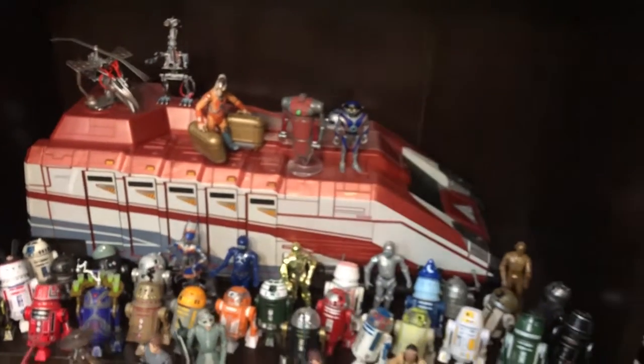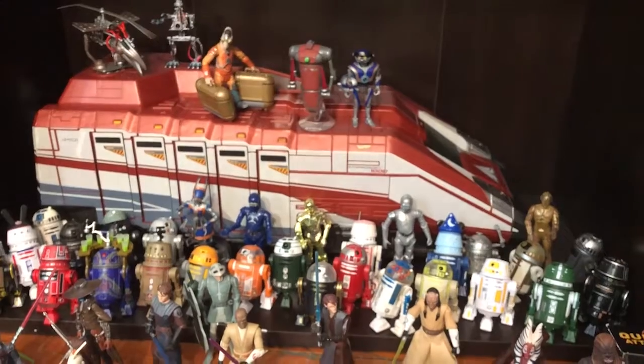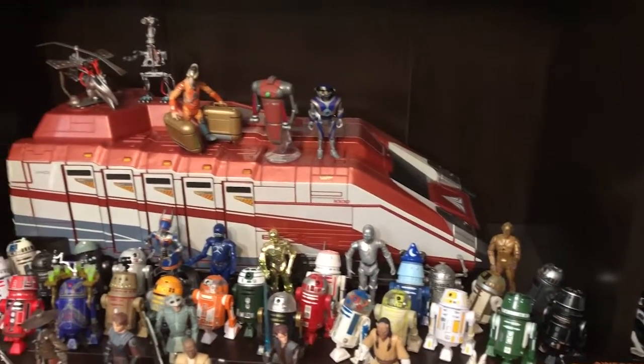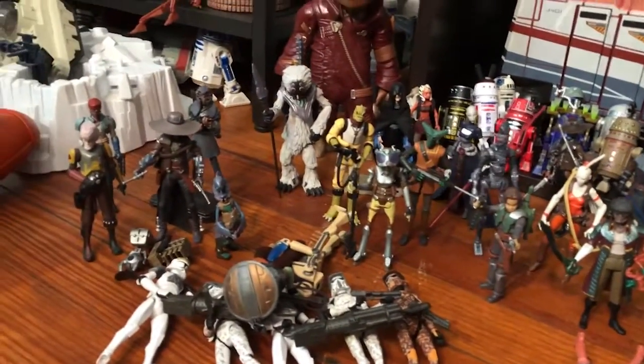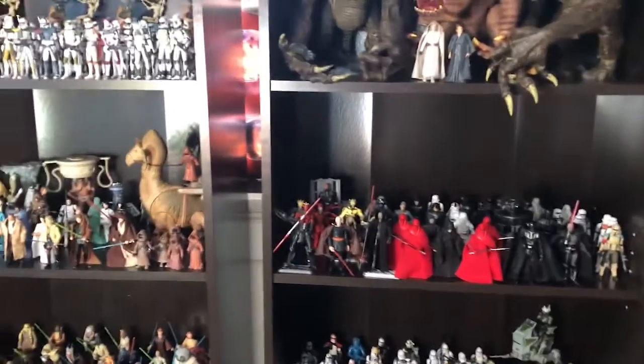Right below them we have my favorite line, the animated Clone Wars line. These clones are awesome. The Jedi Temple Guard is the best 5-POA figure they've done — I really hope we get a 6-inch version in the Black Series. Here's my Star Tours shelf, got the Star Speeder 1000 — I love that piece. About half of these astromech droids are builder droids I did at Disney; the other half are ones I've acquired. I have a bunch of loose Clone Wars figures I just recently acquired and I want to find a shelf just for Clone Wars.